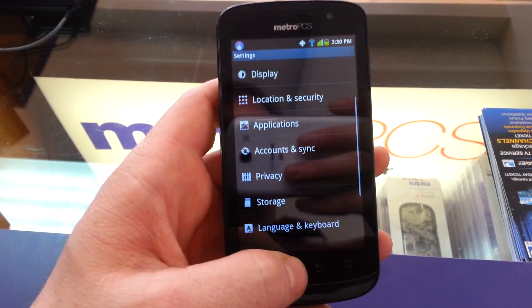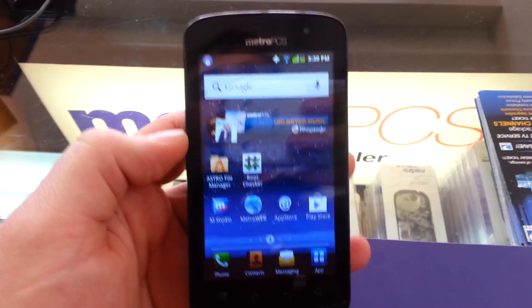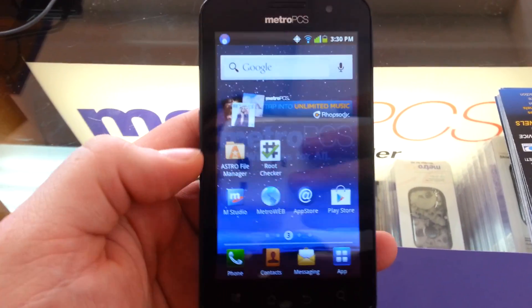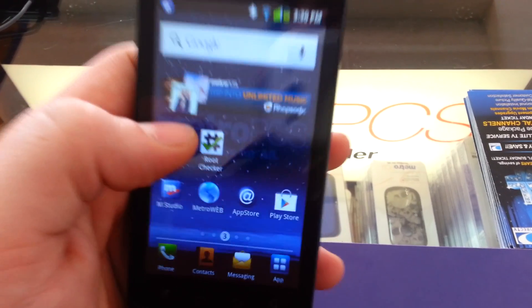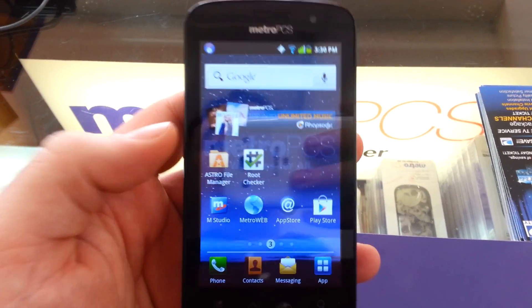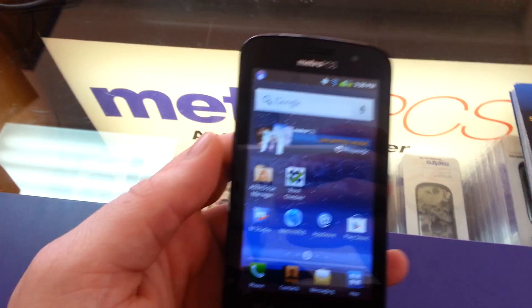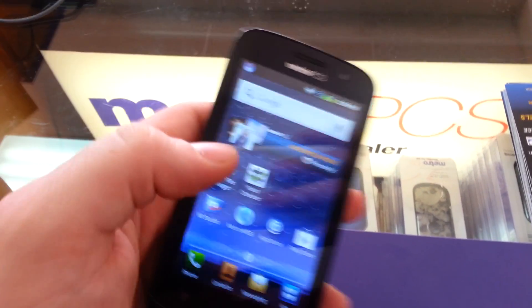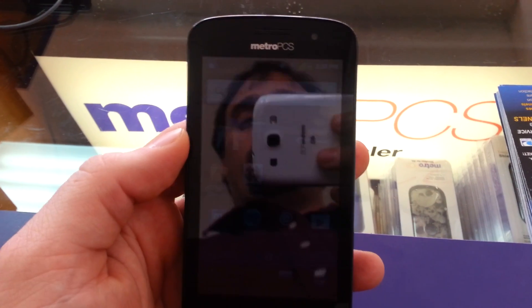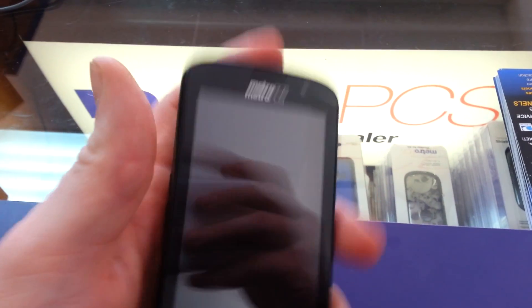Now, a couple things you're going to need to download to do the root on this phone. One, you're going to need a file manager — it doesn't matter what file manager you use, I happen to use Astro most of the time, so that's what we're using today. Also, you'll need the root checker. You're going to also need to download something called FramaRoot APK. The link is right down in the description of the video — you can click on that link to download it, and then you're going to want to put it on your SD card.